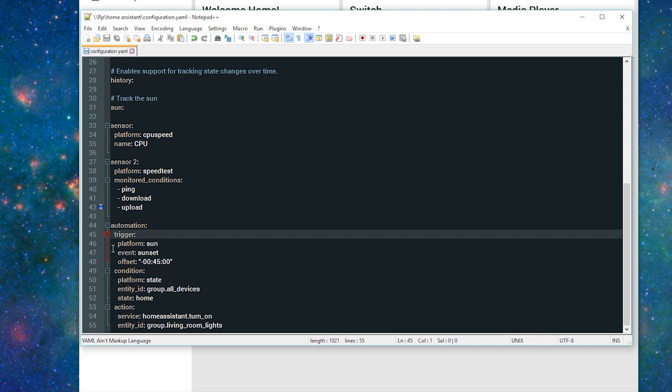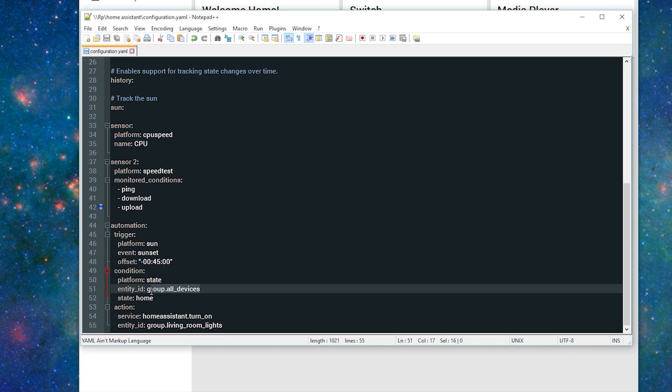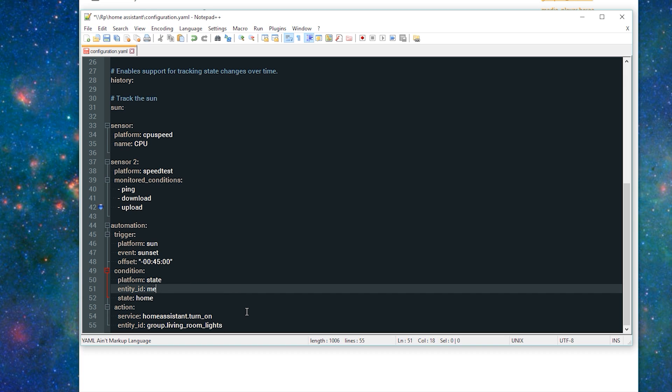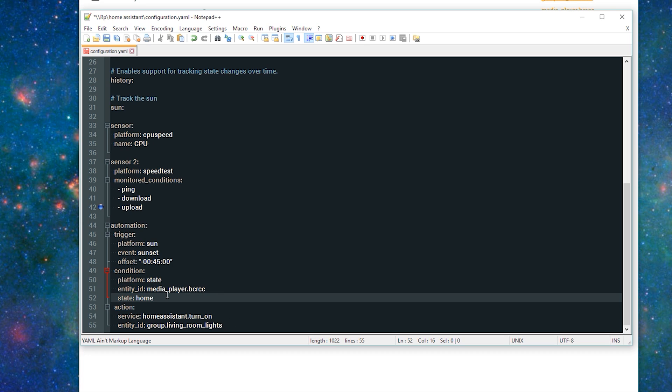The trigger for this automation utilizes the sun component and should be triggered 45 minutes before sunset. The condition for this automation is that a device is detected as home, utilizing the presence detection features in Home Assistant. I currently don't have that set up, so I'm going to switch this to the state of my Chromecast. You can find the entity ID of your devices by navigating to the Home Assistant user interface and going to the Set State tab. My Chromecast is listed as media_player.bcrcc. I'll add that as the entity ID.